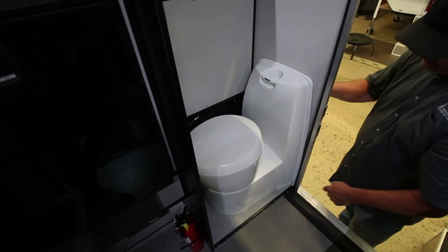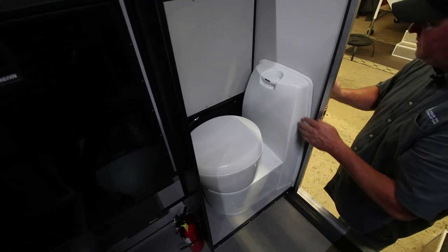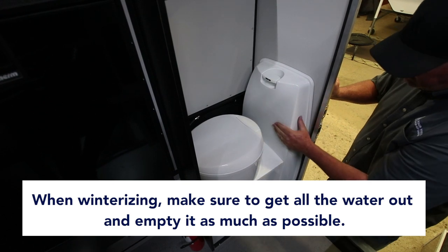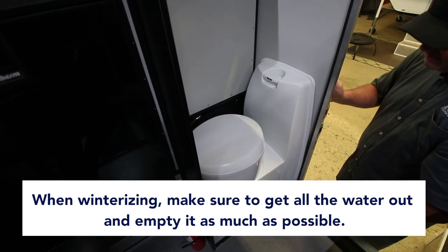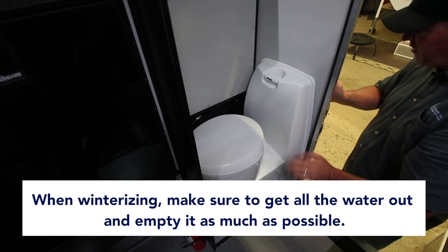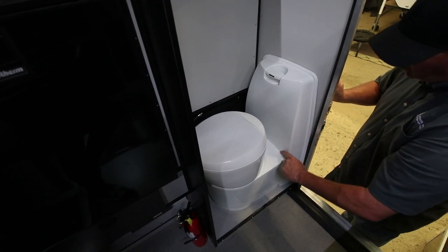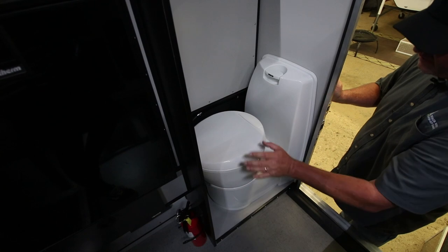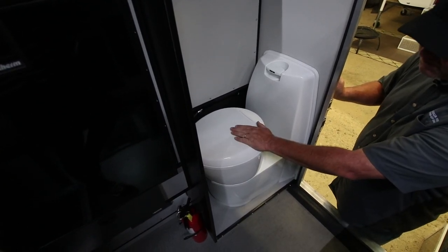Lockable water fill outside. The only thing to do in the wintertime is just winterize it. Give it enough flushes so the water tank is empty, then empty your cassette toilet. The best thing you can do is get as much water out of the tank, as much water out of the holding area, and flush out any residue of water in the water lines — and store it empty in the winter. That's the best way to have fewer problems with freezing.